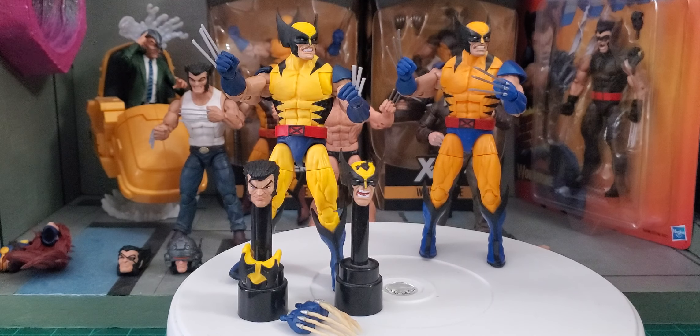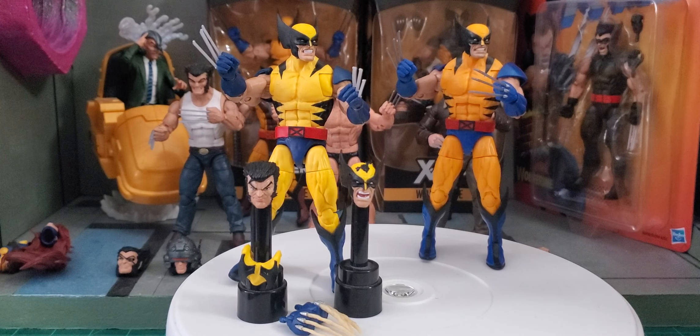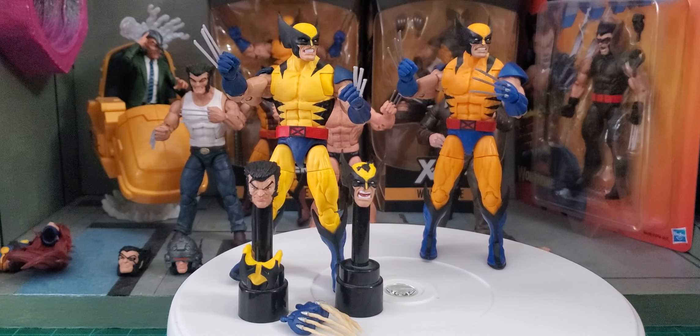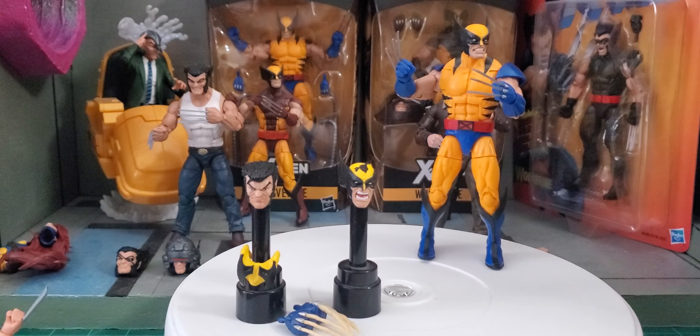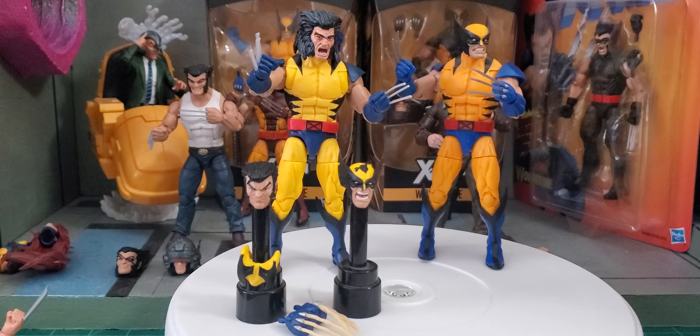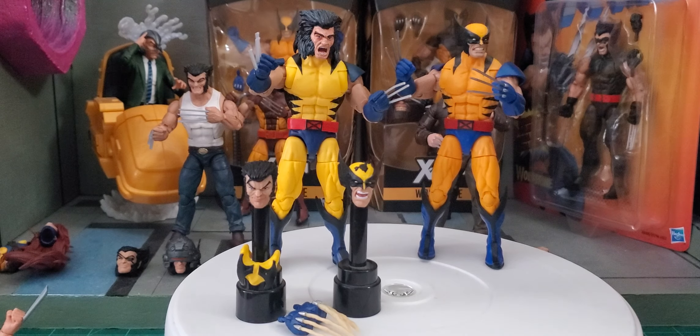We had Richard Lee who suggested we get a rage-filled unmasked head for this Wolverine — he was saying that would have been nice. Absolutely, but the only thing we got even close to that — you guys might even hate me for this — would have been this head here. I don't know if that's a good look or not, but it's not terrible. So there you have that look.